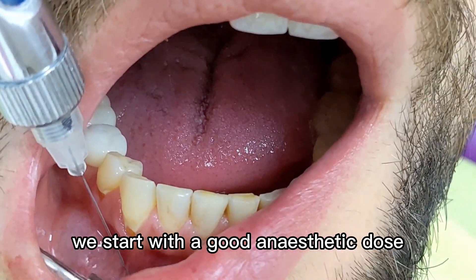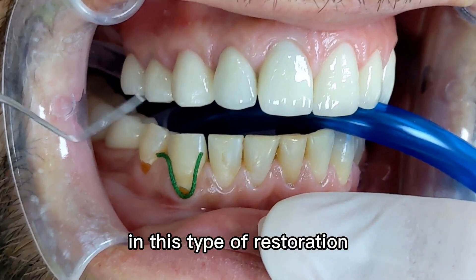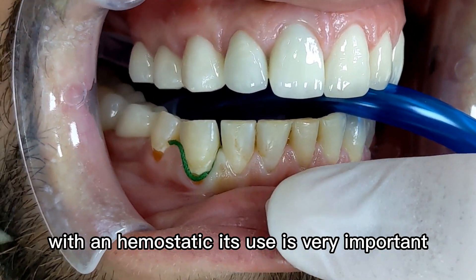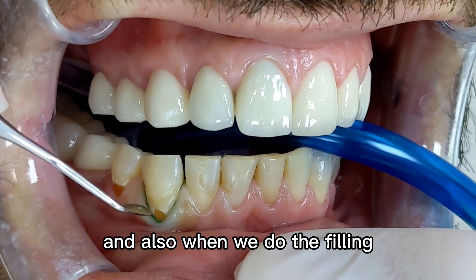We start with a good anesthetic dose so the patient doesn't feel any discomfort during the treatment. In this type of restoration it's very important to use a retraction cord with a hemostatic. Its use is very important because it lowers down the gum and lets us see the cavity better, and also when we do the filling.